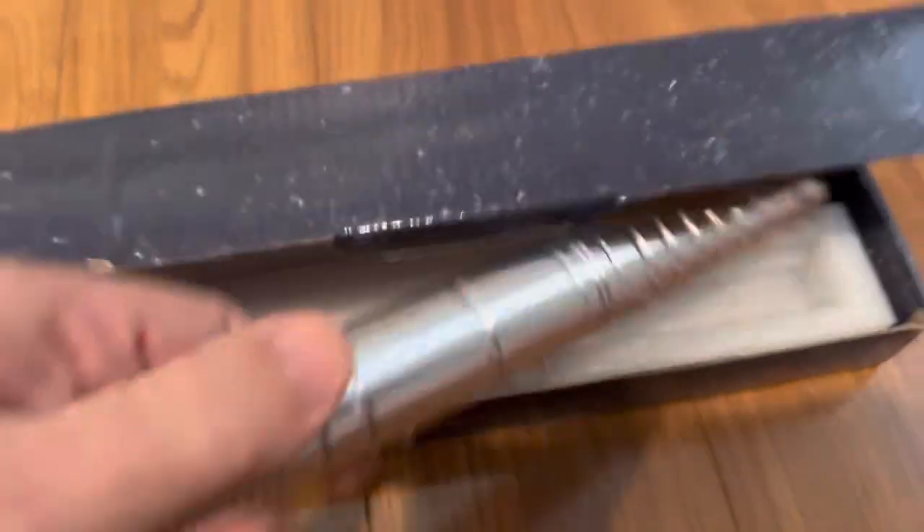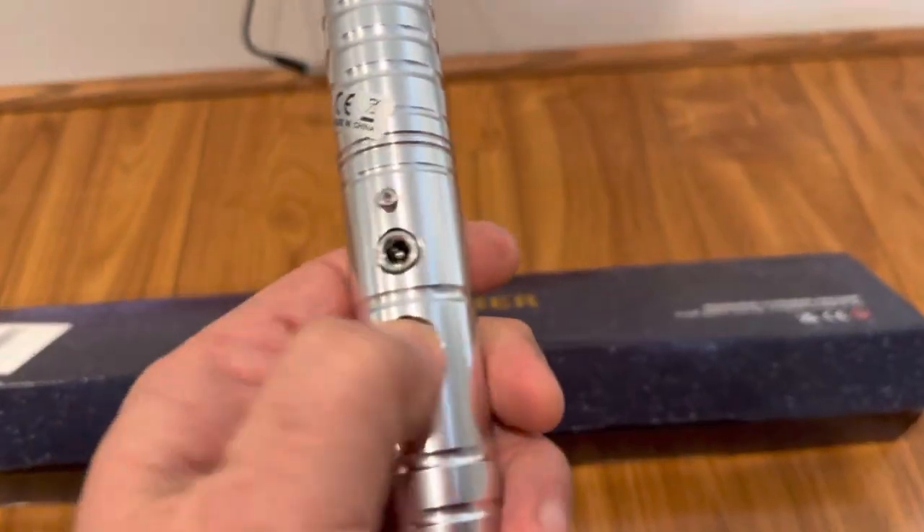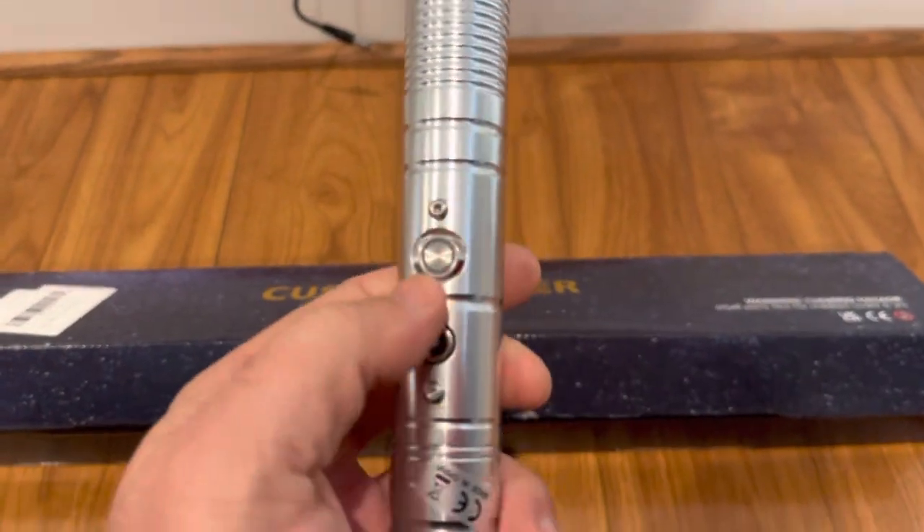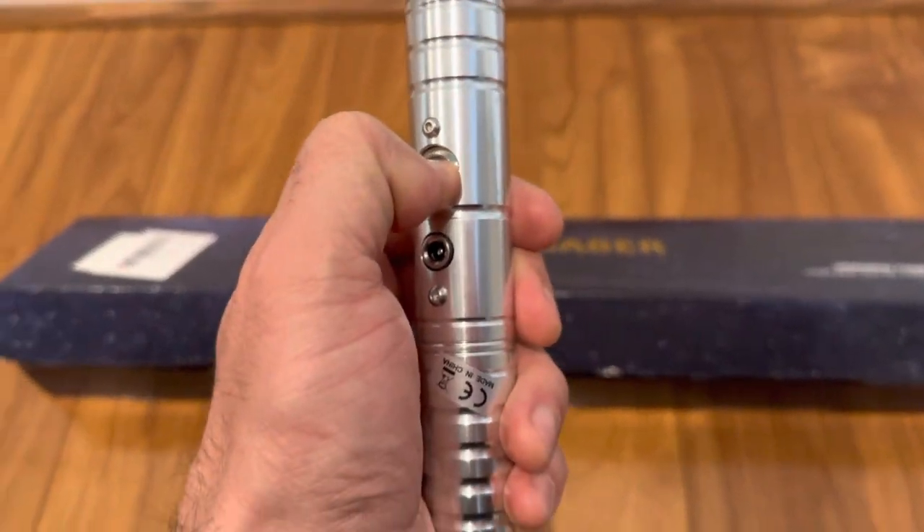So the one that is broken does not come on, it does not charge, it does not do anything — no response whatsoever to inputs. It's broken.